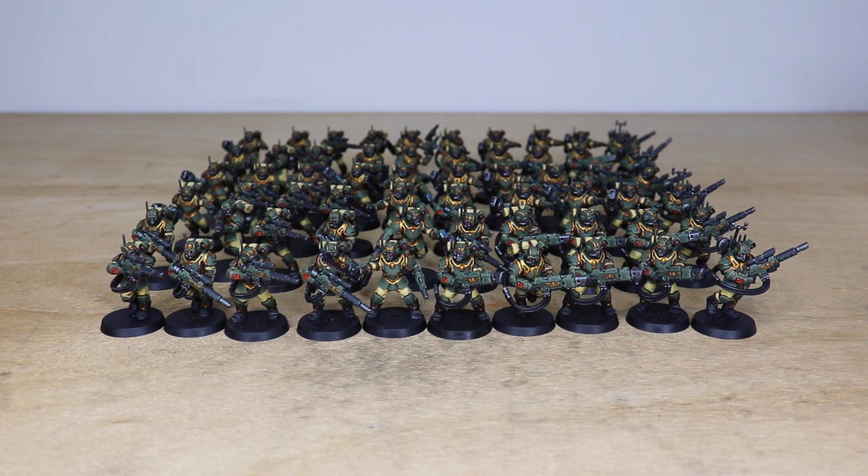We have every weapon in this force that you could potentially want: plasmas, hot shot volley guns, chainswords, plasma pistols, hot shot pistols — we've got it all. These guys are prepped for war and they've got everything that they're going to need. This whole project, as I mentioned, was completed by Dickie, one of the artists here at Siege, who's loved working on it.